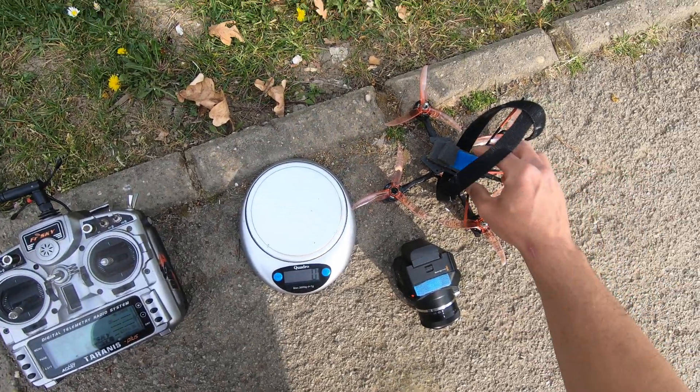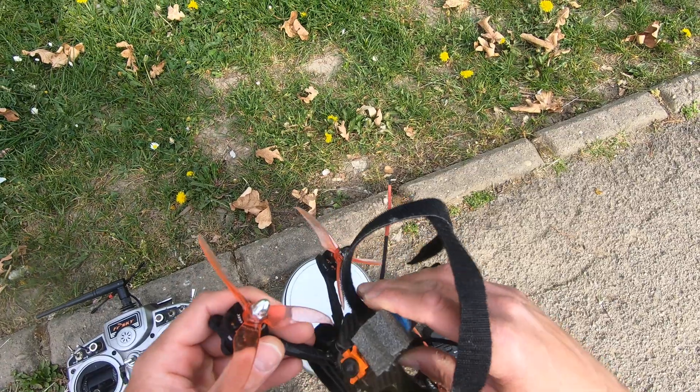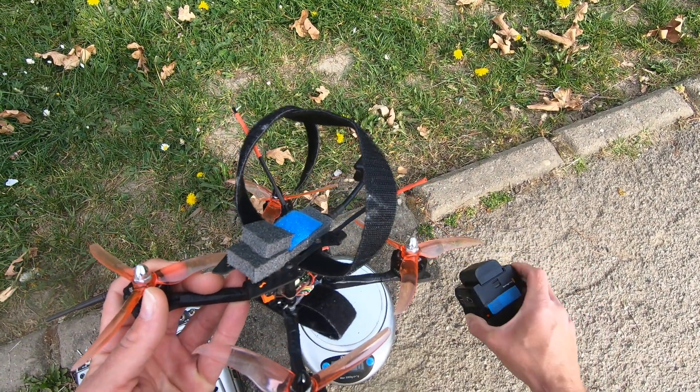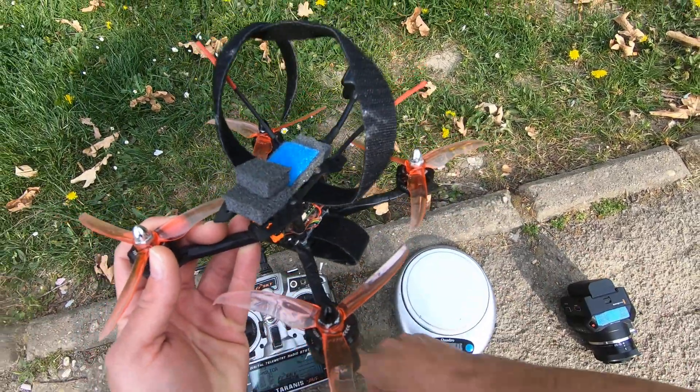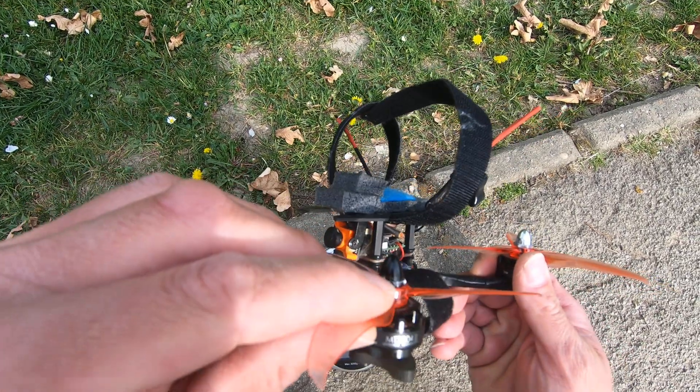Okay guys, this is the video for the guys who don't believe me that this drone can lift this camera. I will make a quick video to show you. This is a 4S drone with really old motors.